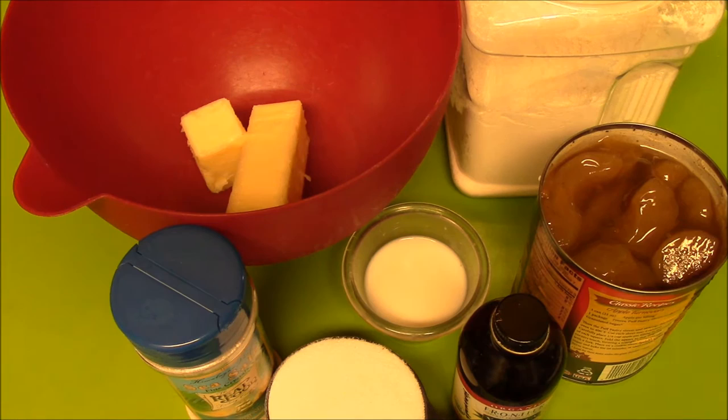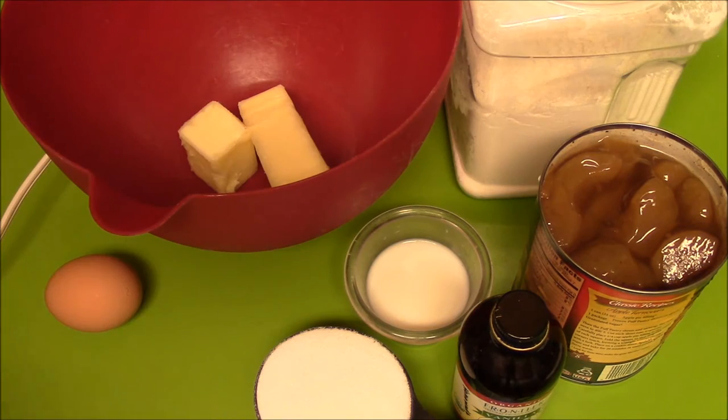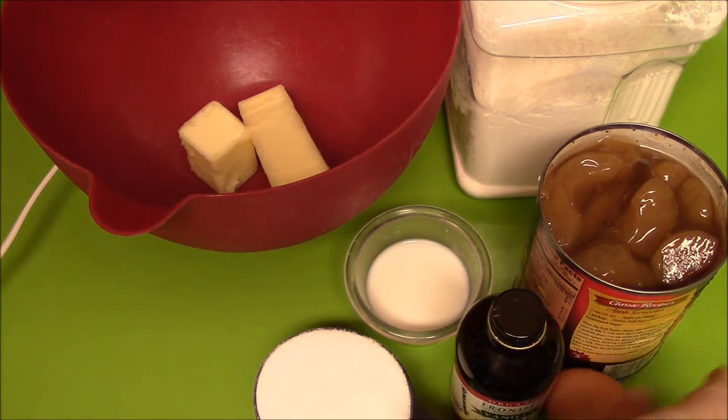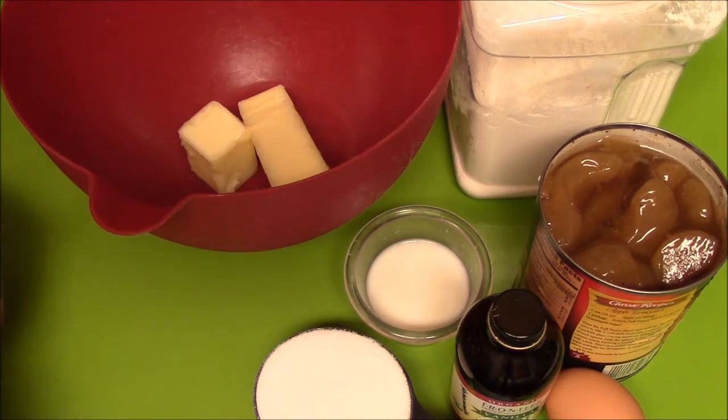So this recipe — I'll put the recipe below. You're supposed to mix the butter until smooth and then gradually add the sugar. I'm going to do that off camera and I'll bring you back in a minute.